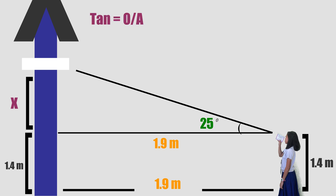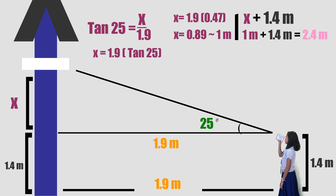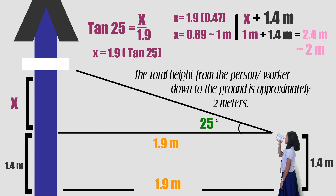So, tangent 25 degrees is equal to X divided by 1.9 meters. Cross multiply and multiply 1.9 by tan(25). X is 0.89, or approximately 1 meter. To find the total height, just add X plus the height of the person from her eye level down to her feet. The total height from the person or the worker down to the ground is approximately 2 meters.